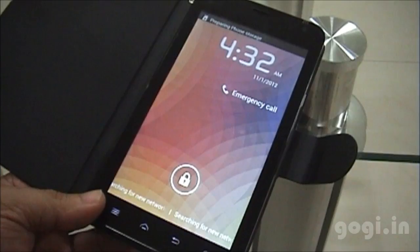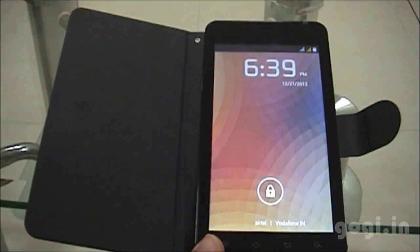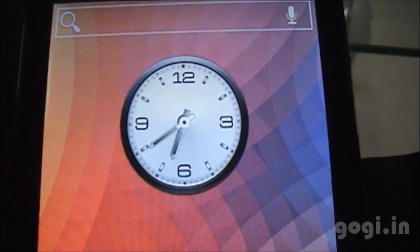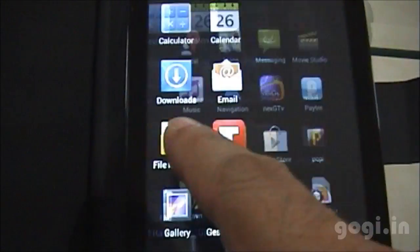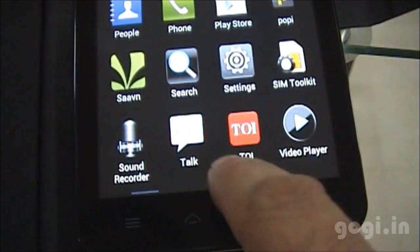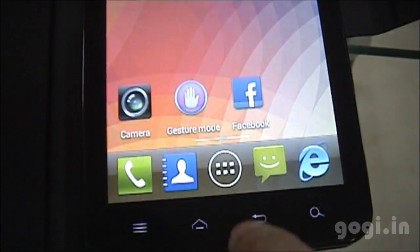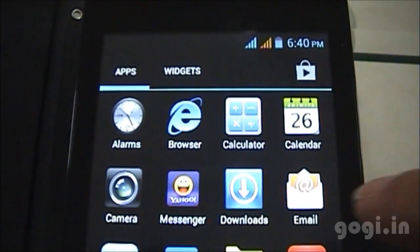The ICS OS is now loaded and both SIM cards are detected. I'll check out the applications — the touch is smooth and responsive. In the apps you can see that the fonts and icons are of a bigger size.